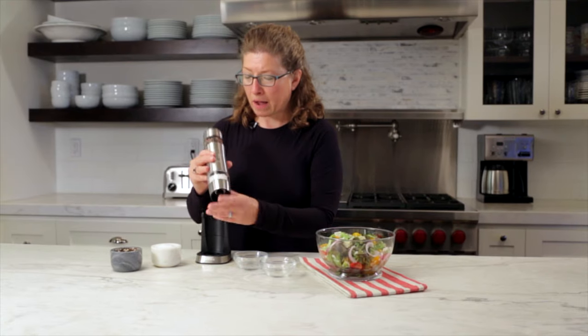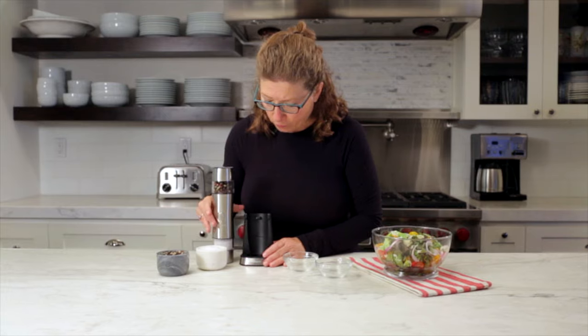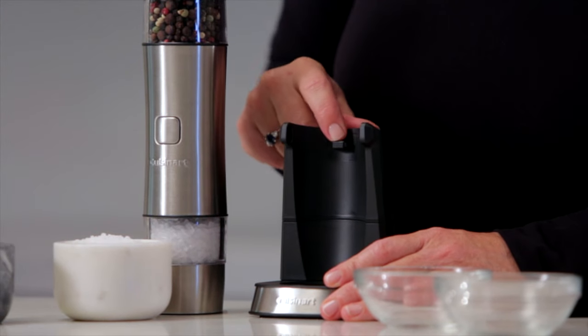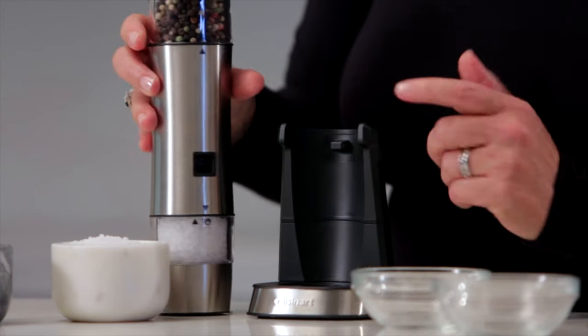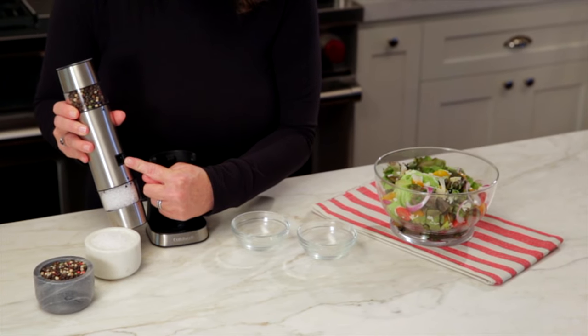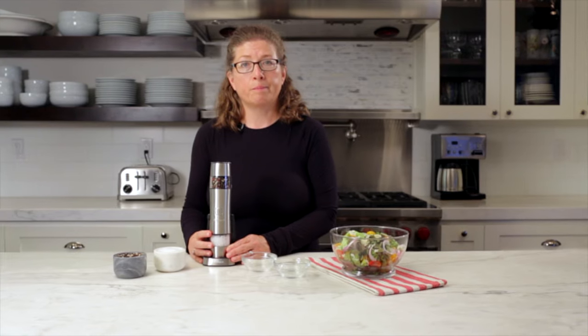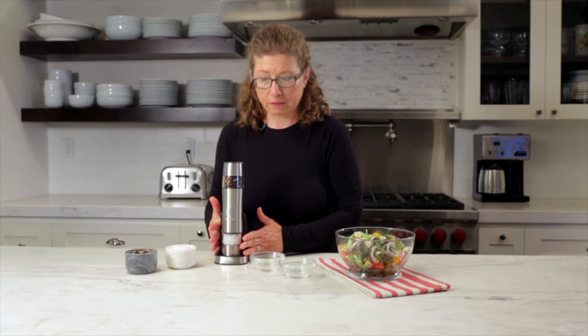So let me show you all the features and benefits. In the base here where you charge your unit, this notch needs to be engaged in the back of the spice grinder. You just put it in like this and make sure it's in the proper place, otherwise it won't properly charge.